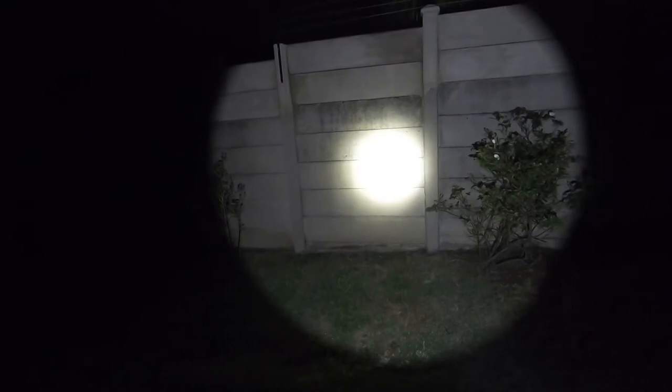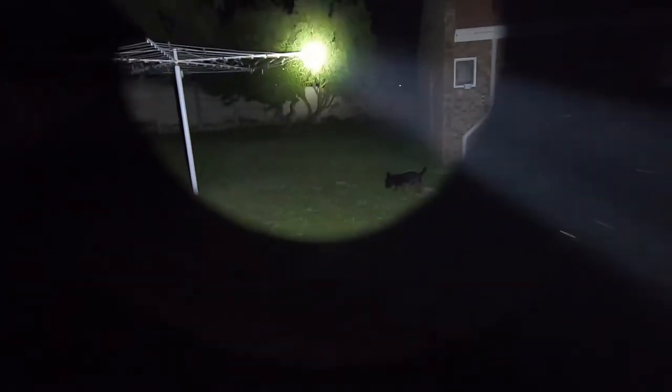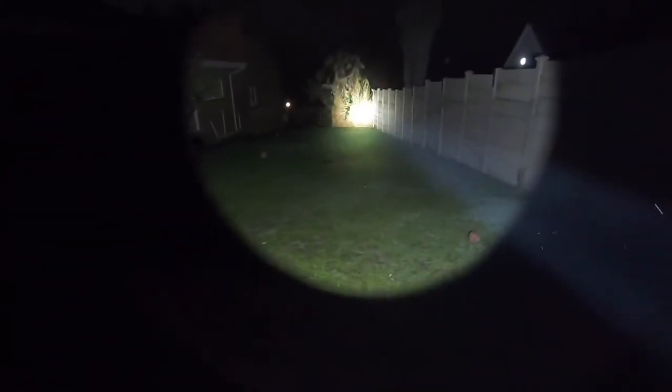Beam shots: the lowest setting is 35 lumens, which you can maintain for 112 hours. Bump it up to 350 lumens for 26 hours, 1200 lumens for 4.2 hours, and 4800 lumens for 100 minutes — this is insanity. There's my dog at about 25 meters, 30 meters to that ball, and 40 meters to the furthest wall. The hot spot is insane, the throw is insane — it almost looks like a lightsaber. This is an excellent searchlight with that hot spot and side spill, and you can still identify colors — it's not washing everything out.